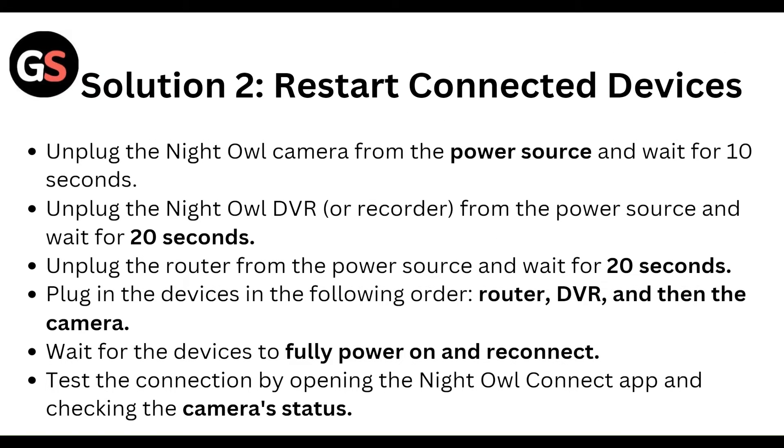Next, reset the connected devices. Unplug the Nightowl camera from the power source and wait for 10 seconds. Unplug the Nightowl DVR or recorder from the power source and wait for 20 seconds. Unplug the router from the power source and wait for 20 seconds. Then plug in the devices in the following order: router, DVR, and then camera.